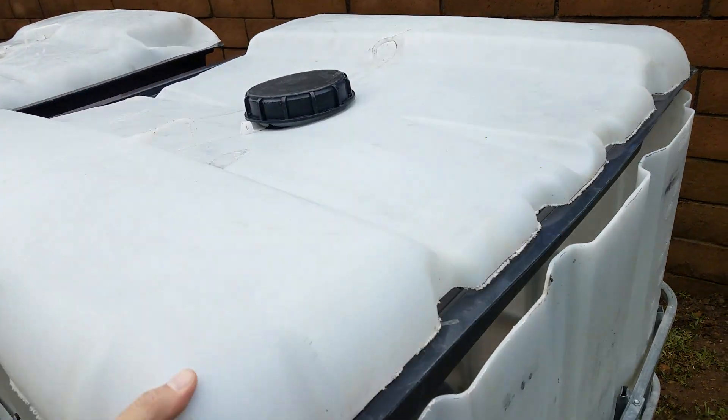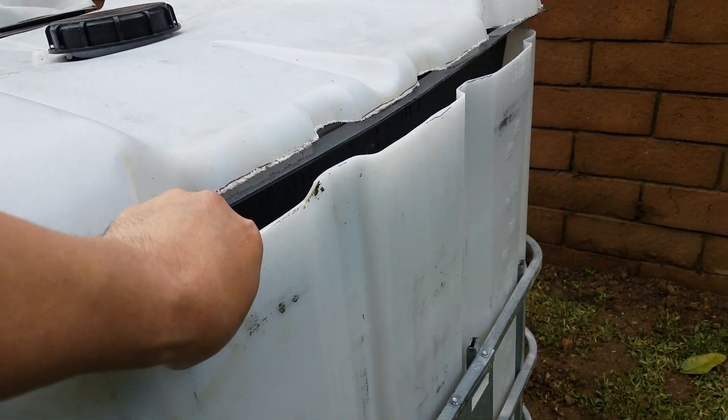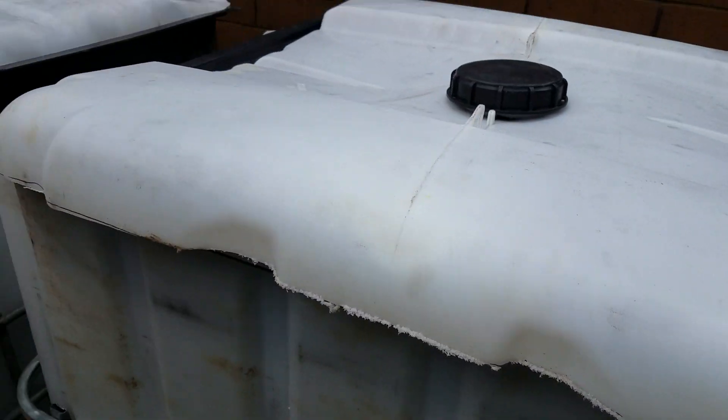These are four foot by four foot hydroponic trays and they sit and nest perfectly inside the system so that you can just kind of use it as a cover. The IBC totes themselves — the plastic is thick enough that it'll hold it up no problem as long as you don't put too much weight into it.